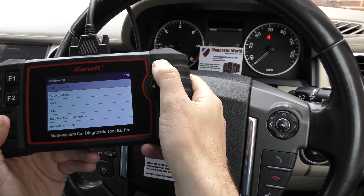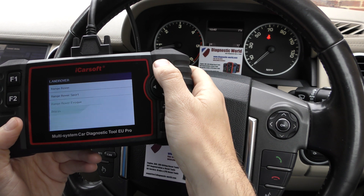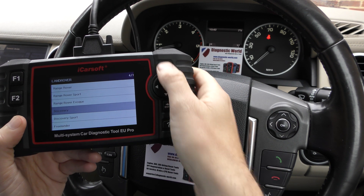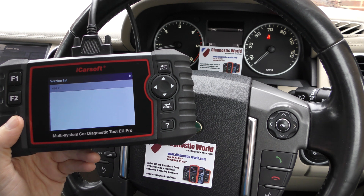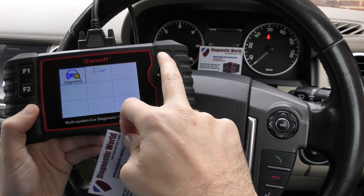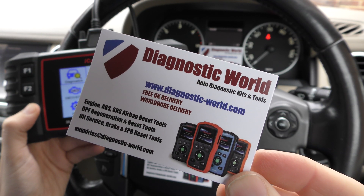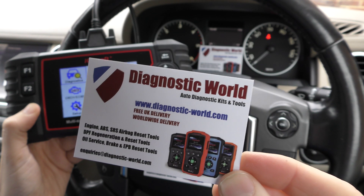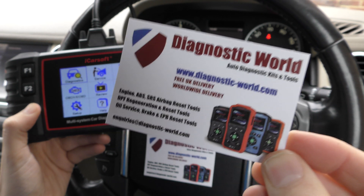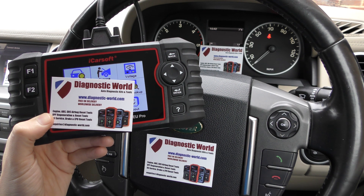So it's a great tool and as I say it does cover a lot of vehicles and a lot of systems. We've just done a really short demonstration in this particular vehicle just for the purpose of showing you that it works on a Land Rover. But it is available at Diagnostic World — www.diagnostic-world.com. I will put a link to the kit in the description below this video. Thanks very much for watching and I hope this has helped.